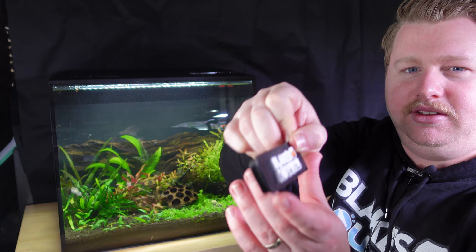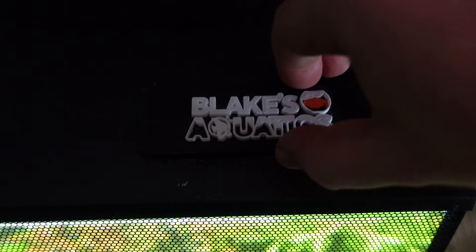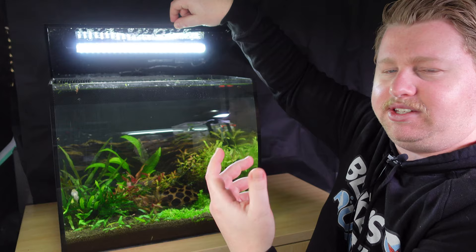The main downside I've found with this Fluval Flex was the feeding hole. I originally thought there was a cover for it, but it turns out that wasn't the case, and I think it was a little bit too big — there was a risk of some fish climbing out. For me it was a simple fix: I just 3D printed a feeding cover with my logo on it, which slots right into the top cover. I'm sure you could achieve the same thing with some sponge or foam.